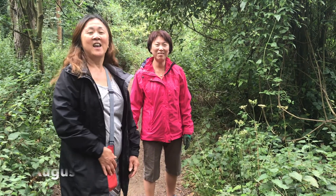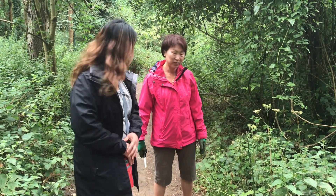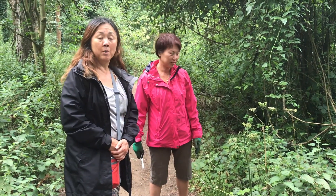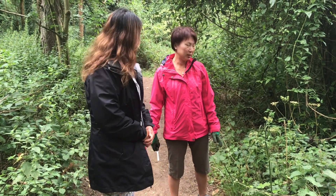Hi, good morning. It's Amy and Shirley again. In this video, Amy would like to talk more about the difference between cow parsnip and wild parsnip.